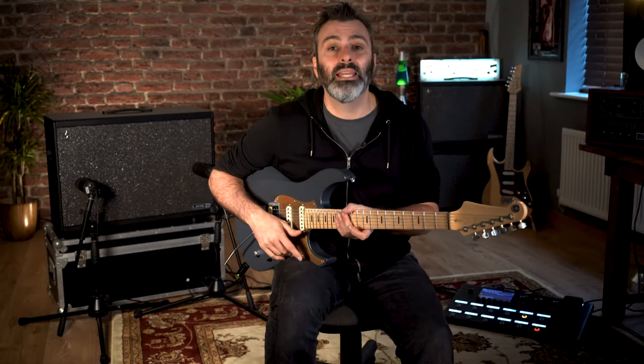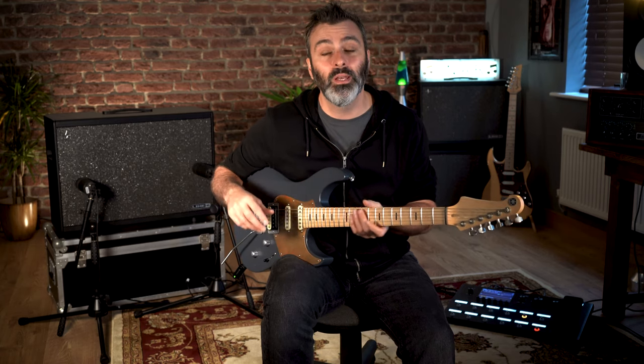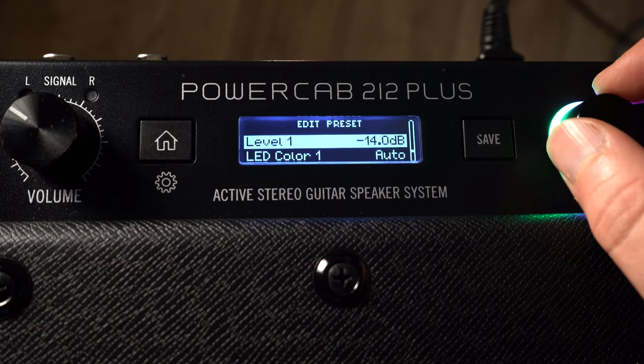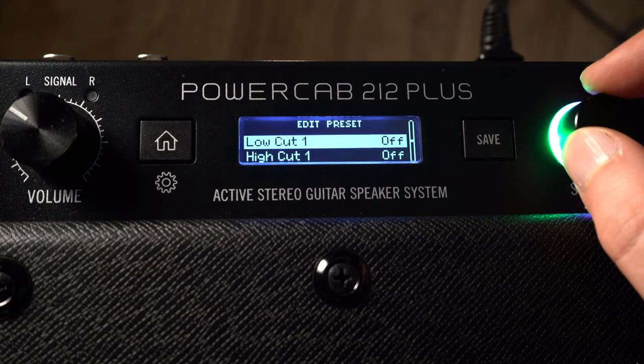PowerCab 212 Plus takes things a stage further by allowing you to split these inputs and run in dual mono. In the edit menu you can choose between dual speaker and dual user IR. Now you have the option of having a different speaker model or IR on each side, with its own controls for level, high-low cut, and mic options for the DI outputs.